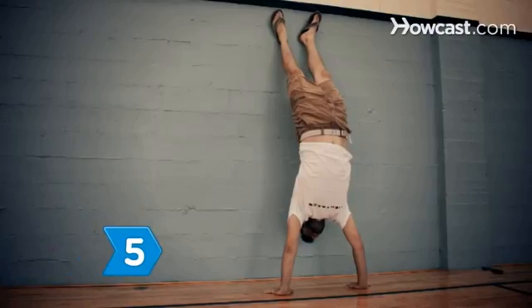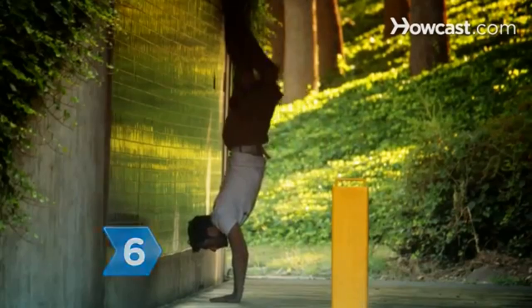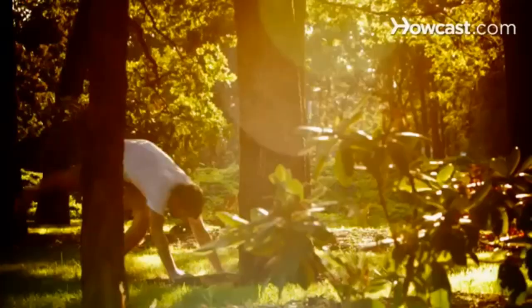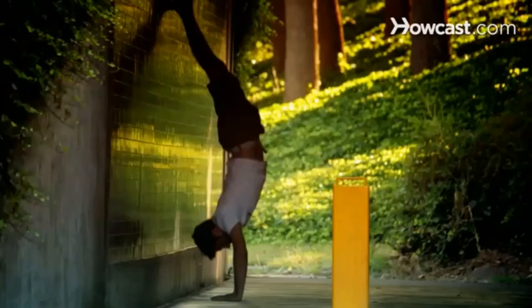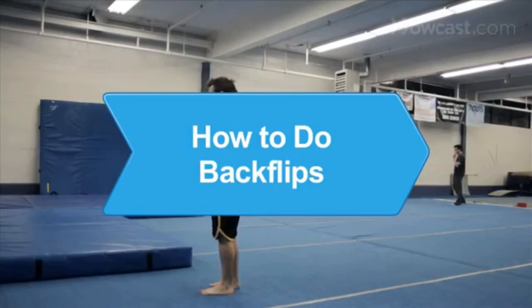Step 5. When you are ready to come down, bring your dominant leg down first and then return to the beginning position. Step 6. Practice. Try doing a handstand away from the wall once you can support yourself. Did you know? Women's Artistic Gymnastics was added to the Olympics in 1928 at the Amsterdam Games.